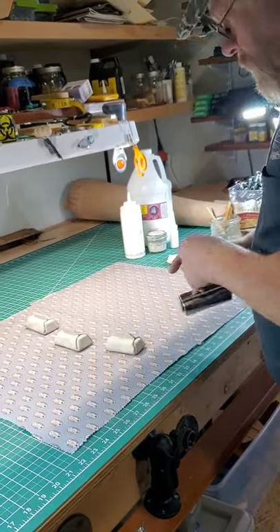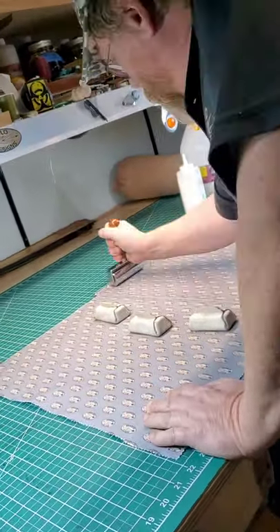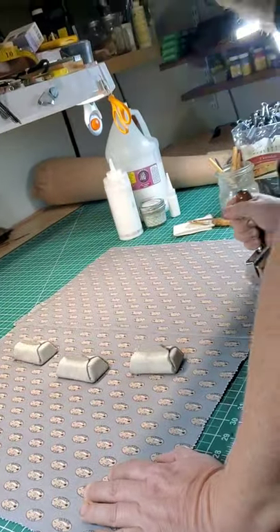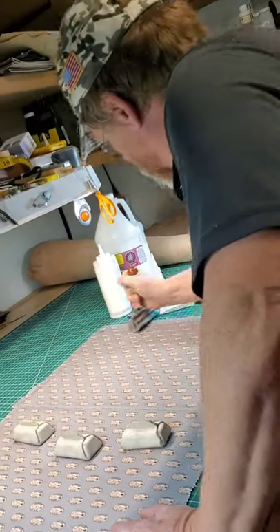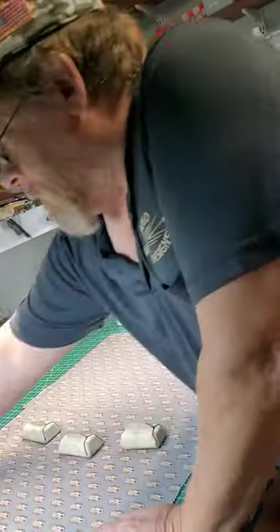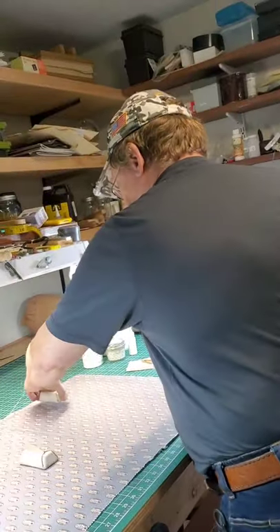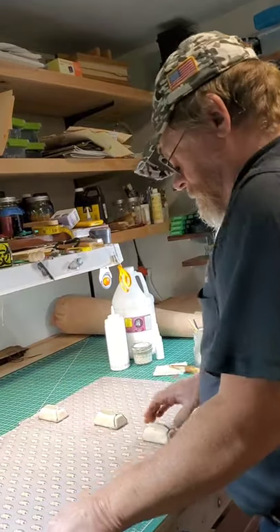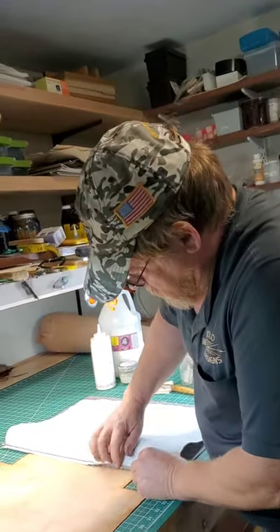So now we take the rollers and roll that down. Normally I wouldn't spin the whole thing but I'm leaving it on this side because of the video. We'll leave this here, flip this over, and now we'll do this side. You can see it's sticking pretty good.